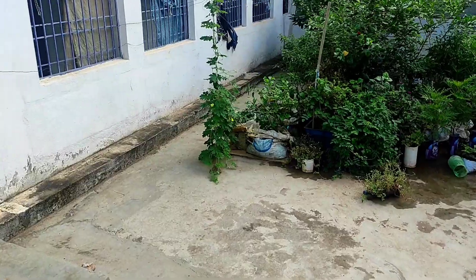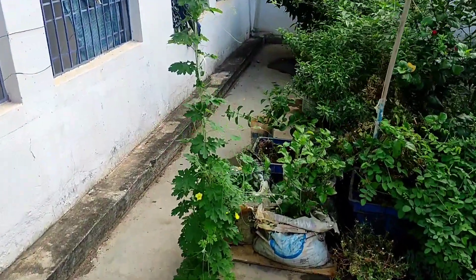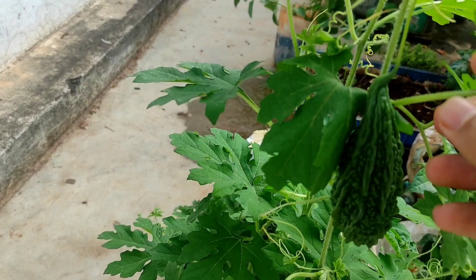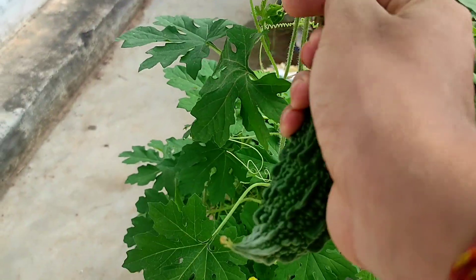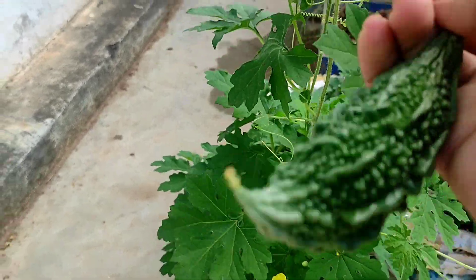I also want to talk about healthy drinks in the garden. I am going to drink some juice in the garden and in the morning. My friends will bring some juice. I am Marquise in the morning and I will drink some juice in the morning.